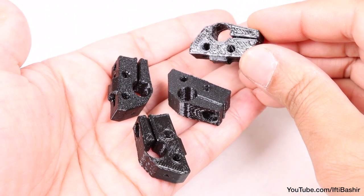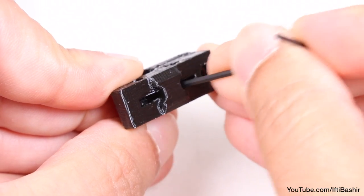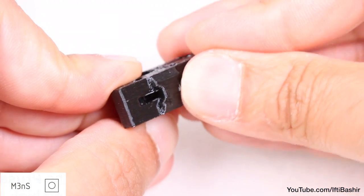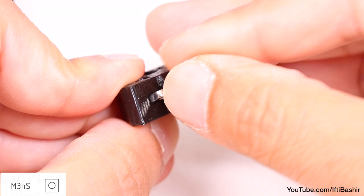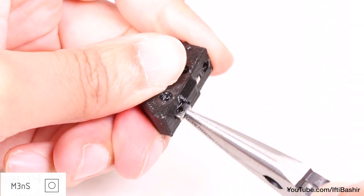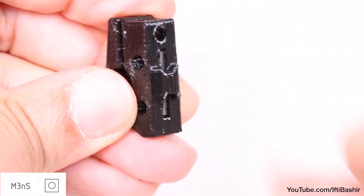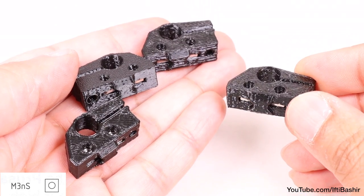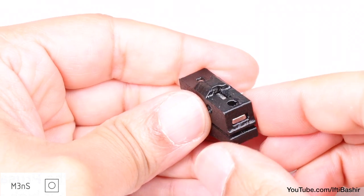Next we'll prepare our 3D printed Y-axis rod holders. We're going to insert square nuts onto these, so use a small allen key to clean out the recesses before inserting two M3 square nuts into the side. These need to go right down into place. You may find it easier to use the supplied needle nose pliers to get started, although take care not to damage the plastic, before switching to the allen key to push down into place, far enough so that the holes are lined up nicely. Repeat the same process on all remaining rod holders — two M3 square nuts into each rod holder, followed by one in the end of each, so three in total.